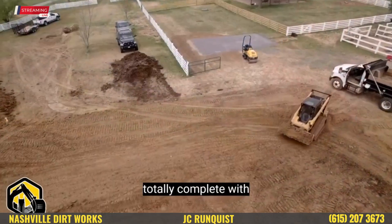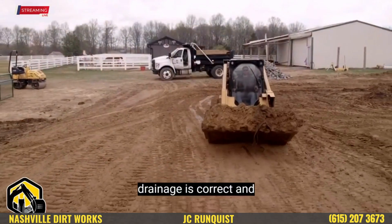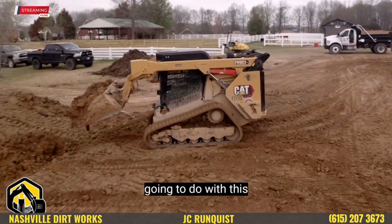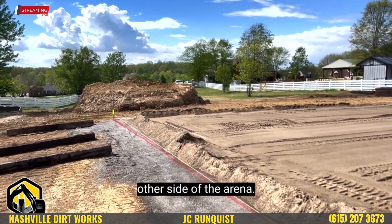When we're totally complete with the project, we'll come in here and smooth grade this out, make sure all the drainage is correct, and seed and straw. One of the things we're going to do with this amount of soil over here is level out the area on the other side of the arena.